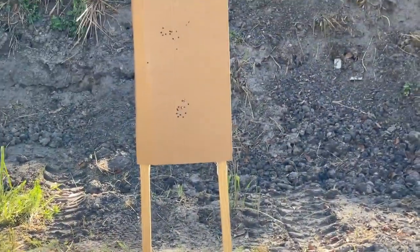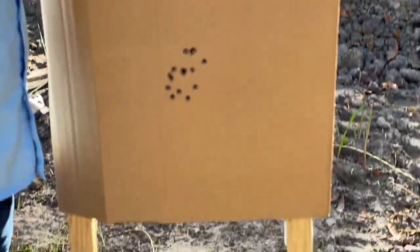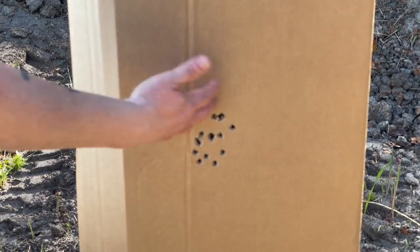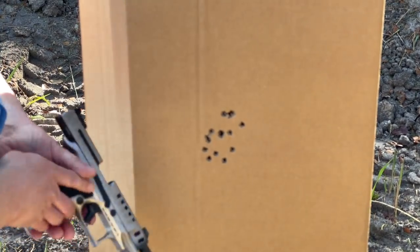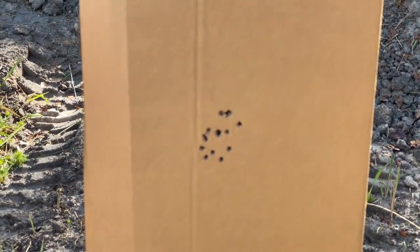So here you have it: this is me taking my time — 15 rounds. This is me not taking my time — 15 rounds. That's impressive, and I really mean it. I don't shoot for accuracy a lot — I do function testing and suppressor testing — so to be able to just come out here and do that with this gun definitely makes me look better than I usually shoot.